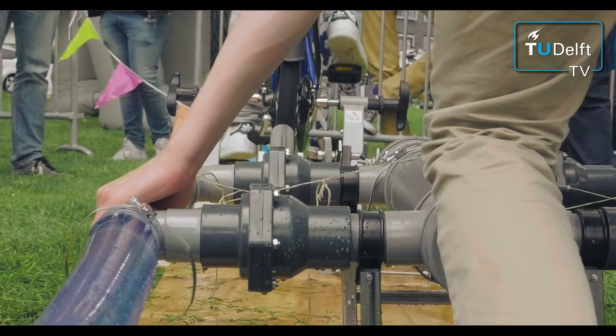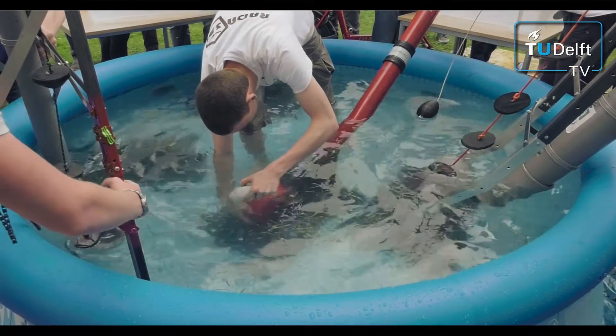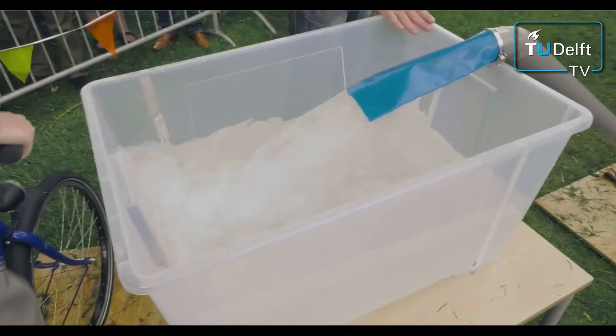The design had to meet quite a number of requirements. For example, they have to install and fix the whole pump within 10 minutes. And then they have only 5 minutes to make sure that 130 litres of water will be pumped up.